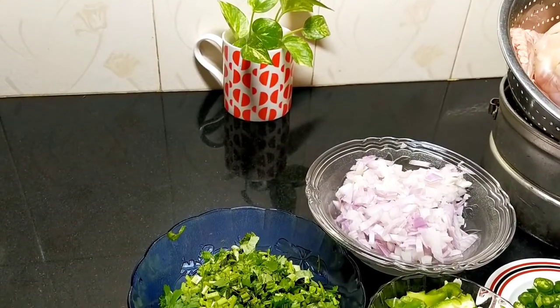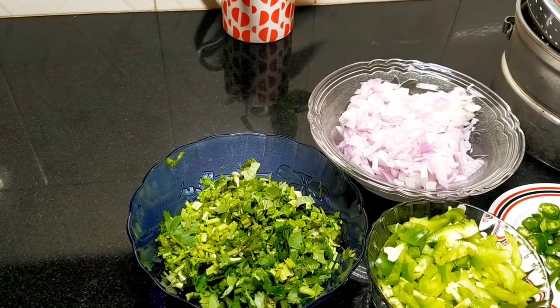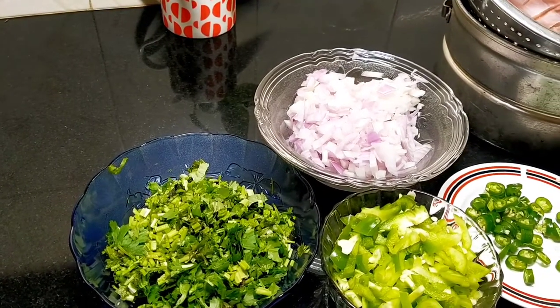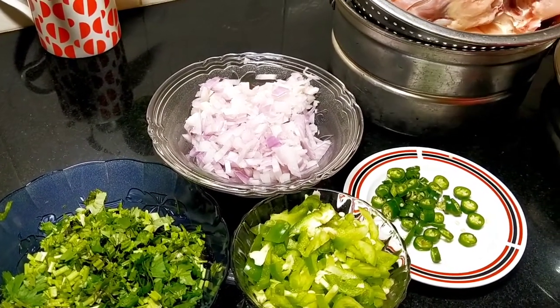Welcome to Orkid Channel. Today we are going to have a good taste. We are going to have a good taste in the restaurant.